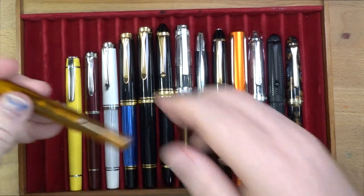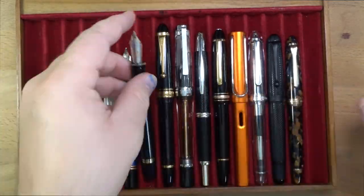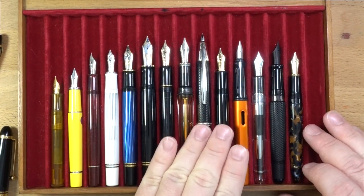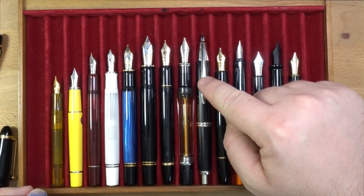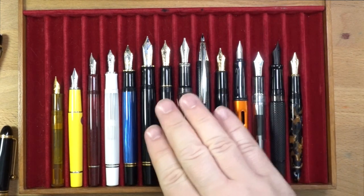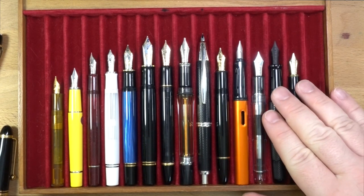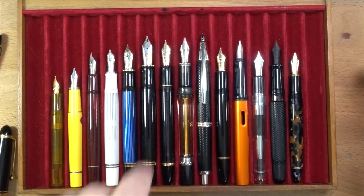Let's take caps off things and show them uncapped. When you have the cap off, it's basically the same length as the Pilot Vanishing Point, which doesn't actually get any shorter when you uncap it because it doesn't have a cap. It's a little bit longer than the 823, and just about the same as the VAC 700 — so a really long pen. Also, it's definitely the biggest nib out of all the rest of these — this is a big one.